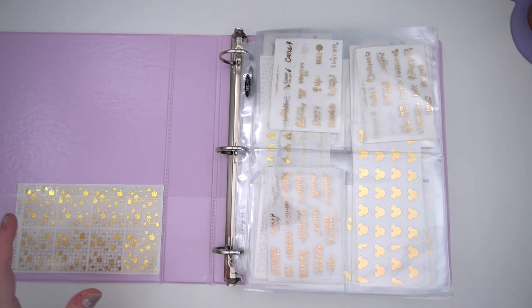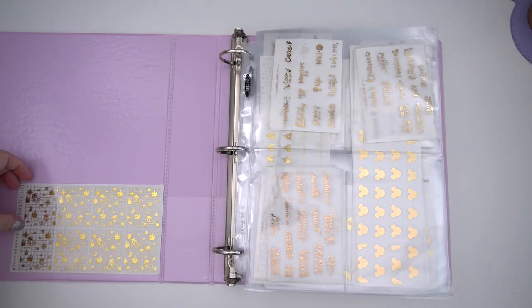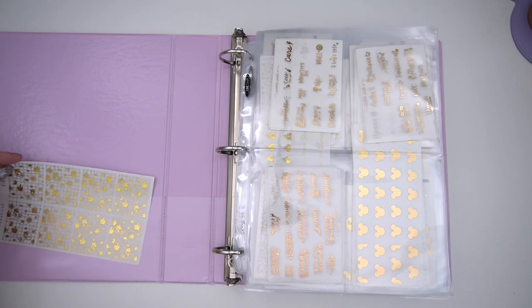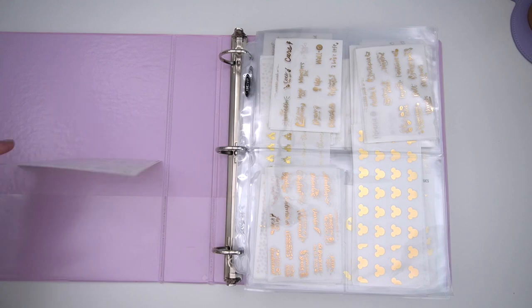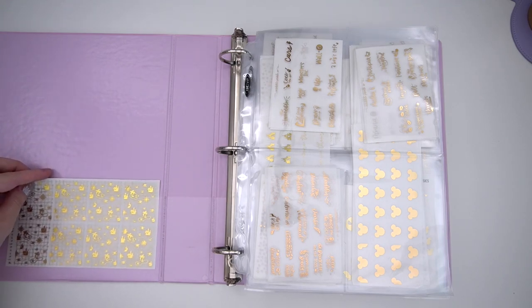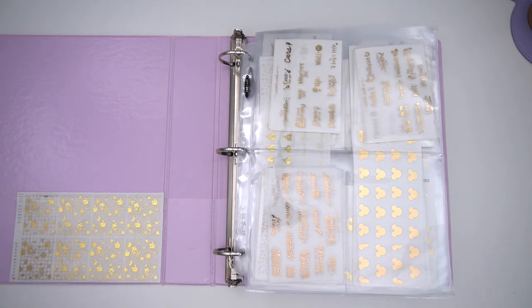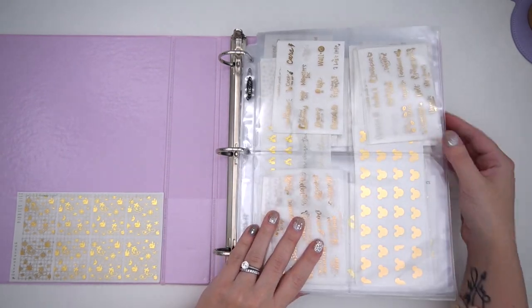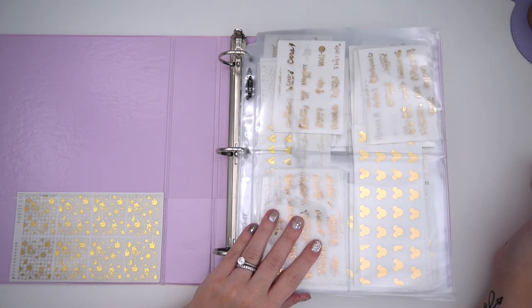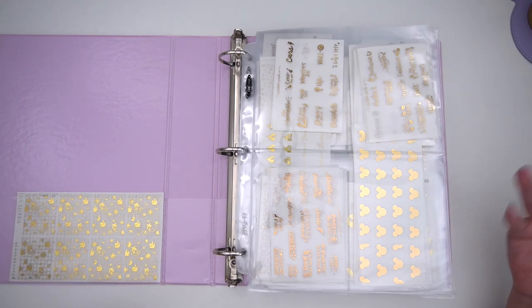It's definitely going to be a little easier to explain than my base binder. Over here is just one thing: an underlay from Planner Hannah, which is the Pirate's Life underlay. I have big plans to use this with a kit, so I'm putting it right here so I don't forget about it. Moving on to the actual contents, the mindset is a little different than the base binder.